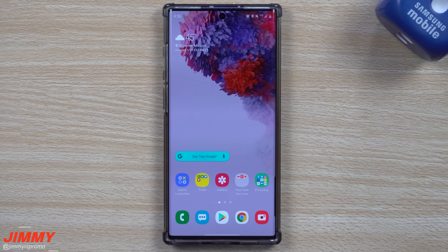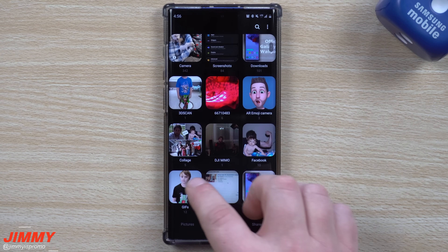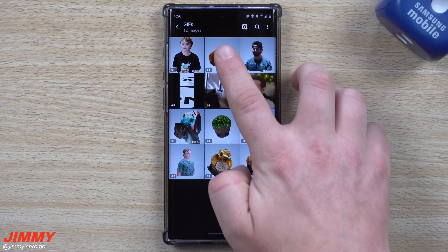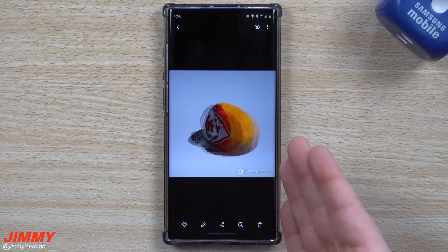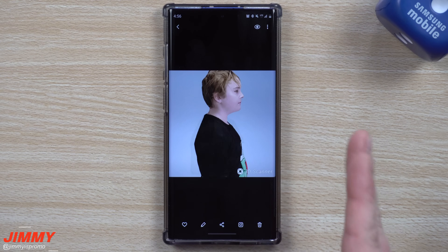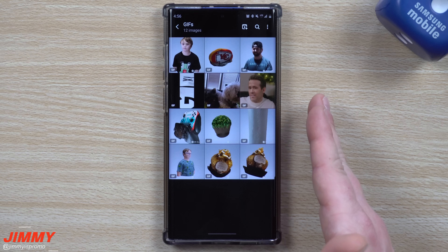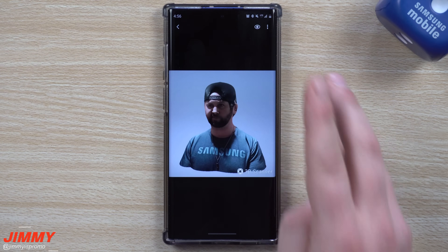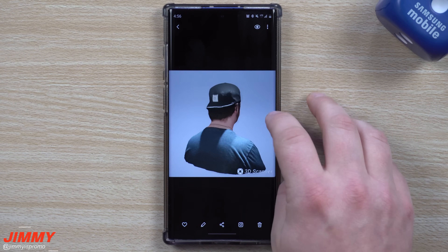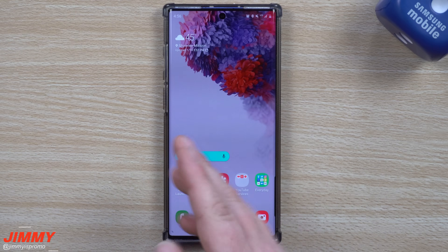Welcome back to Jimmy's Promo. Today we're going to talk about an update that happened late last week inside of the 3D scanner of the Galaxy Note 10 series. This update allows you to not only do a 3D scan of a thing, but also a person. In the very first 3D scanner video, it did give the option of scanning a thing or a person, but then an update removed the person option.